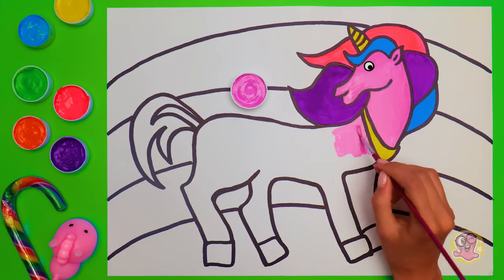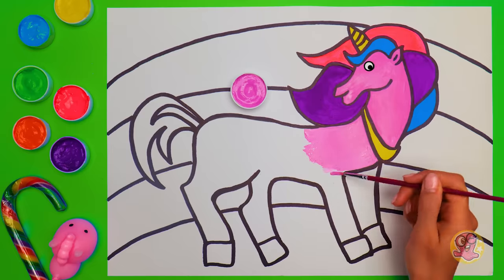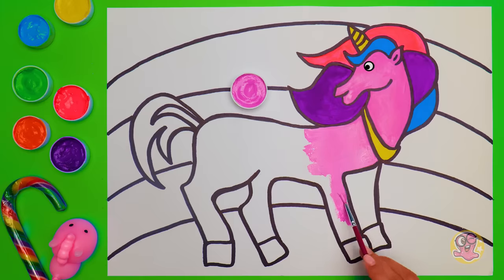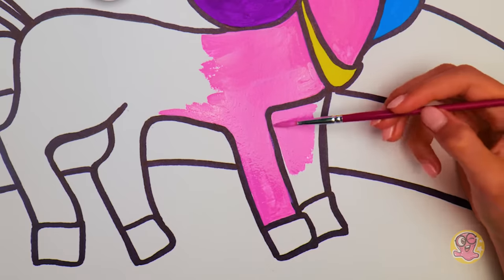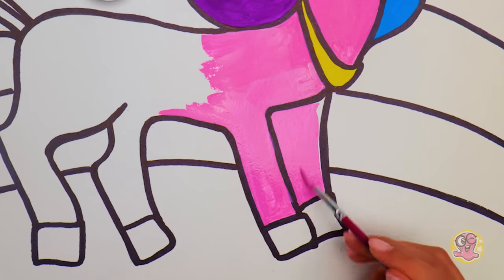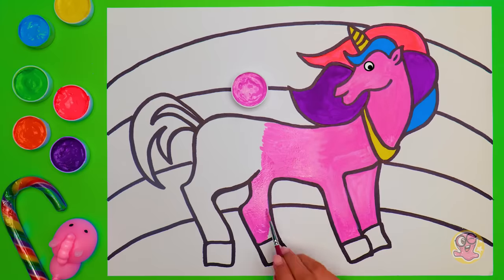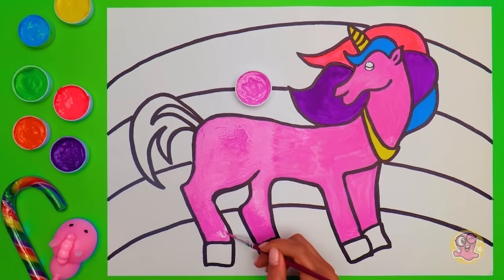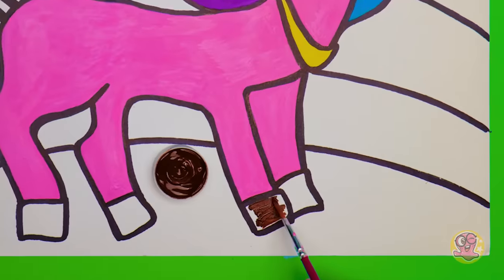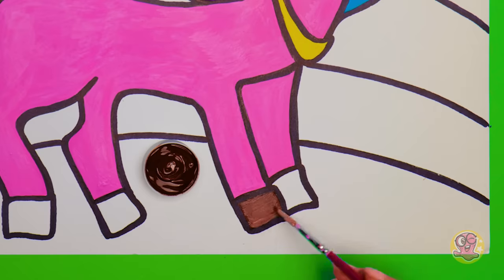And we're moving on to the unicorn's body! Even though this part of our picture is quite big, I prefer not to switch my paintbrush to a wider one — it's just more comfortable for me! And this way, I make more or less even strokes all the way around this painting! Here goes one more leg! You know, even though there are some rules in painting and coloring, still the most important one is to have fun during the process! The next color is brown — for the hooves, of course! We'll make them bright and our beautiful unicorn will be able to run as fast as the wind!